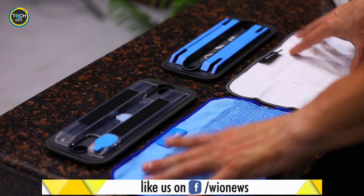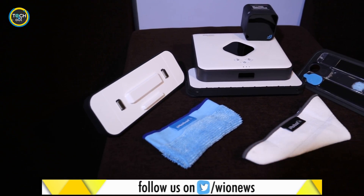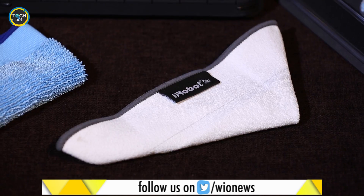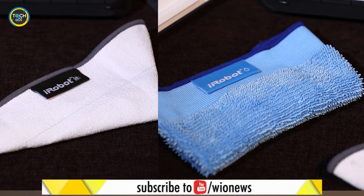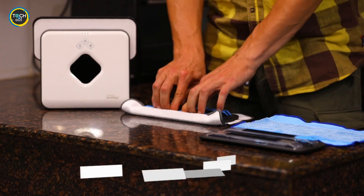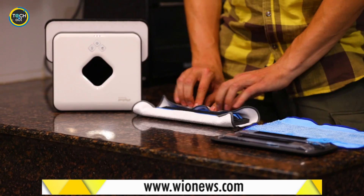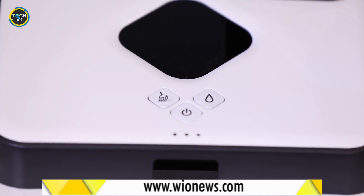This robotic cleaner offers both dry and damp mopping on any hard surface. The white cleaning pad is used for dry mopping and the blue one comes in handy in situations that require wet mopping. It uses microfiber cleaning cloths to clean up dirt, dust, and smudges — and all that at the press of a button.